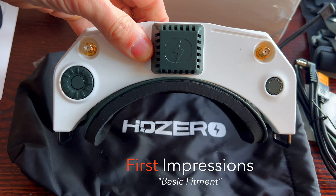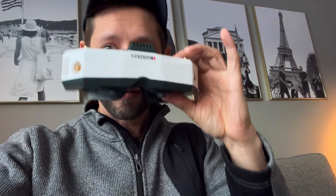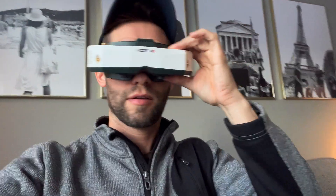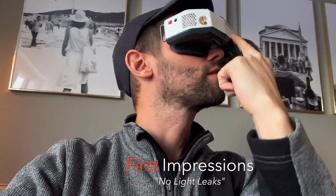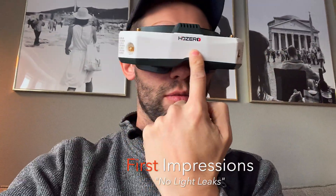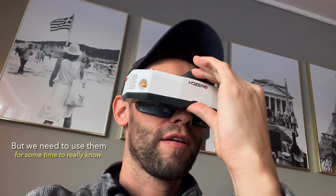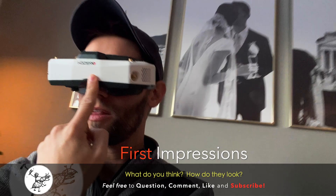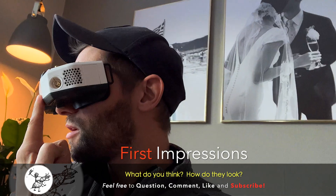I went ahead and put the foam on the narrow face plate — that's going to be just about perfect for me. Let's put them on and see how they fit. As I look around I'm not seeing any light leaks, which is really impressive — I don't think I've ever had a pair of goggles that didn't have light leaks. They feel pretty comfortable. How do they look on my face — do they look big or small?